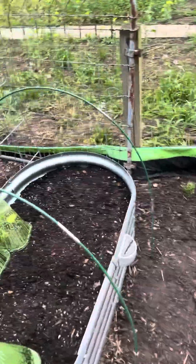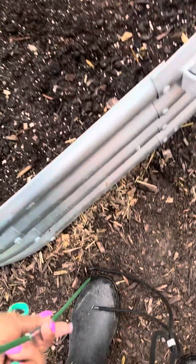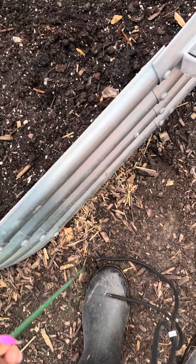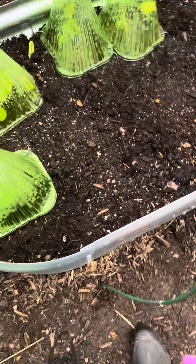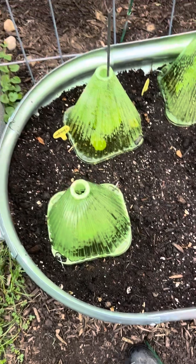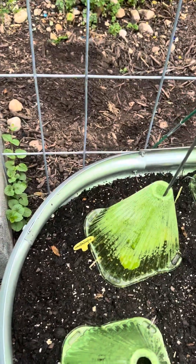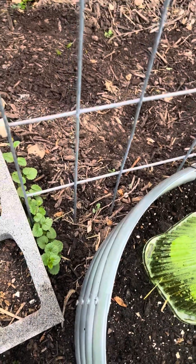This is my melon bed — I put posts here too. I might have to move this up a little bit. I'm sticking it in the ground so I can put the nets on it. Just like that. I might have to move that over — let's see if I can move this over.